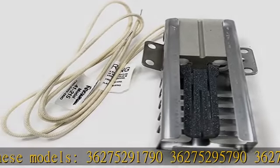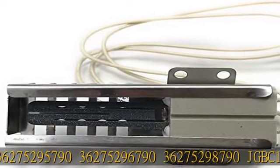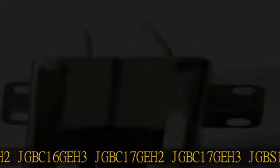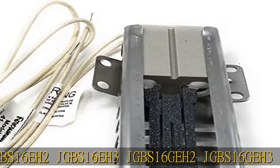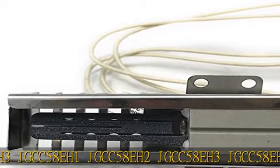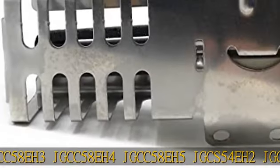JGBC16GEH3, JGBC17GEH2, JGBC17GEH3, JGBC16GEH2, JGBC17GEH3, JGBC16GEH3, JGCC58A1, JGCC58A2, JGCC58A3, JGCC58A4, JGCC58A5, JGCS54A2, JGCS54A3, JGHC56GEH1.